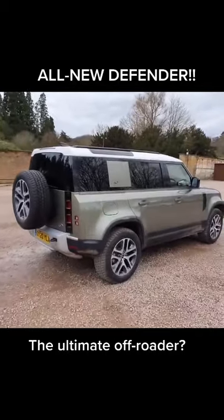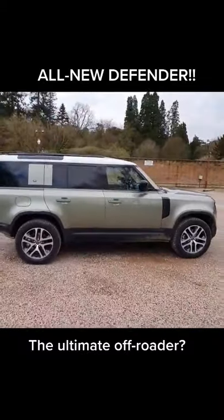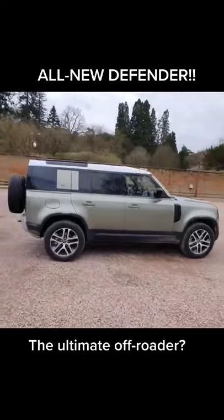This is the new Land Rover Defender. It's the 110 version, so the five door. What do you reckon to the design? Classic really, isn't it? From the side.